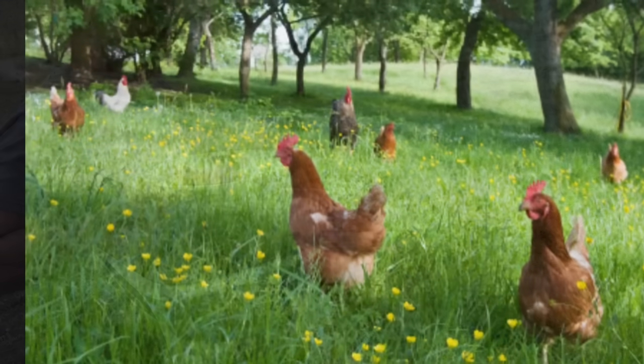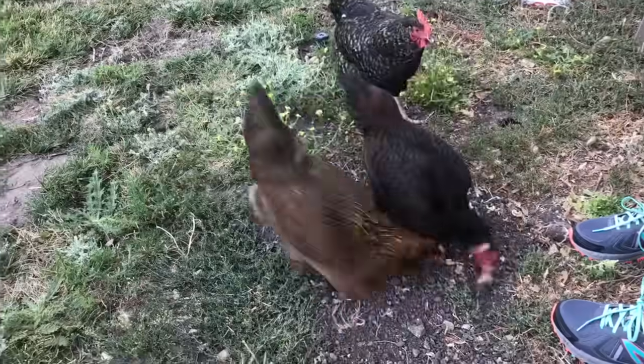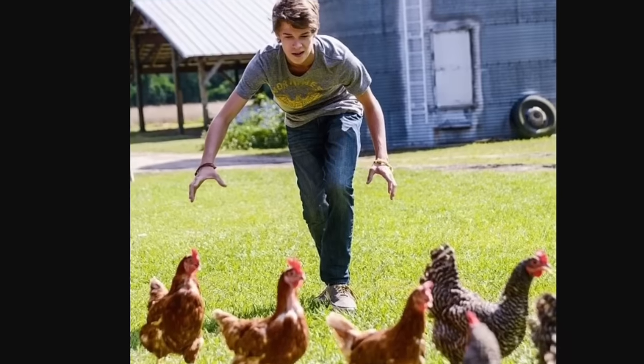You can let your chickens free range — they put themselves away at night, it's so easy. But if you want to put them away during the day, it's going to be a cat-and-mouse chase. You also want to watch out for predators.